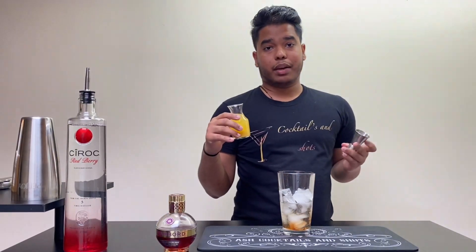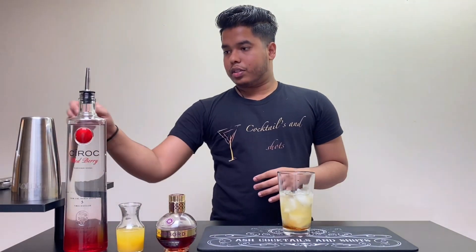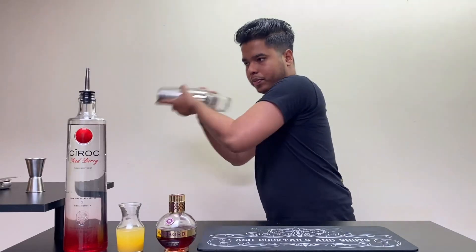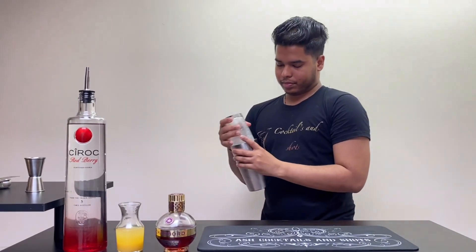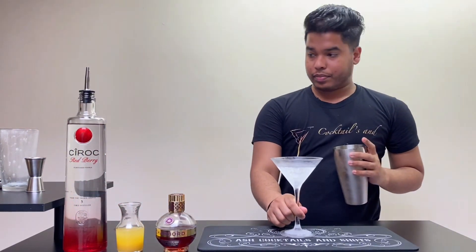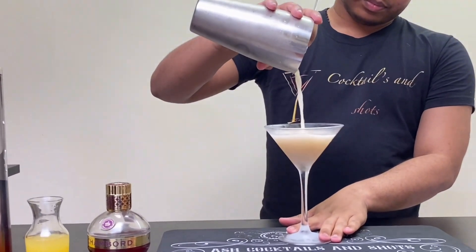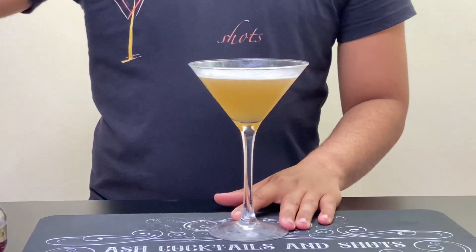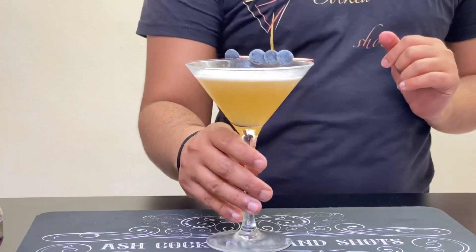Now I'm gonna add pineapple juice, around 50 ml. Now we're gonna shake the cocktail vigorously. I'm gonna serve it in a nice chilled martini glass — just gonna strain it — and we're gonna garnish with some blueberries. And there you go, that's French Martini!